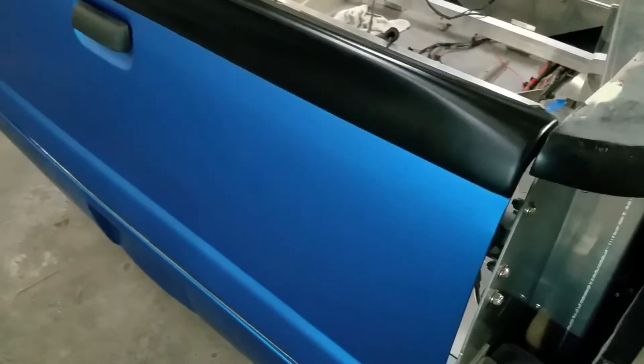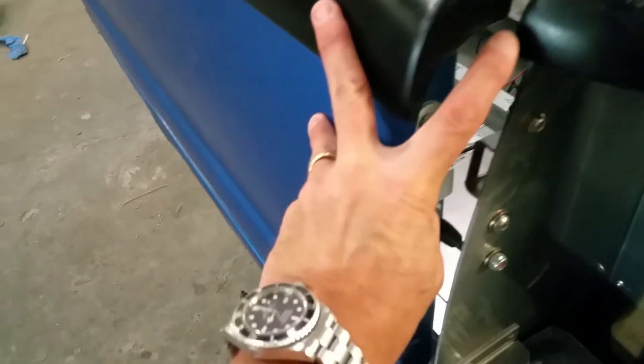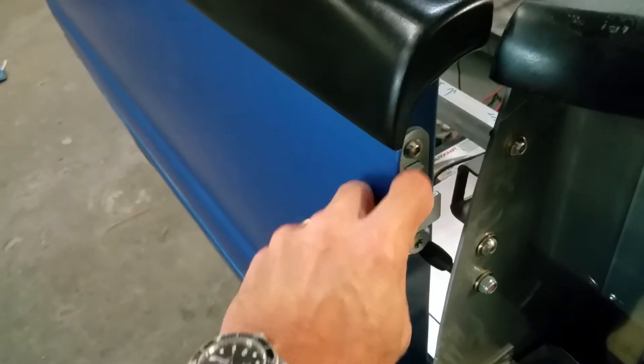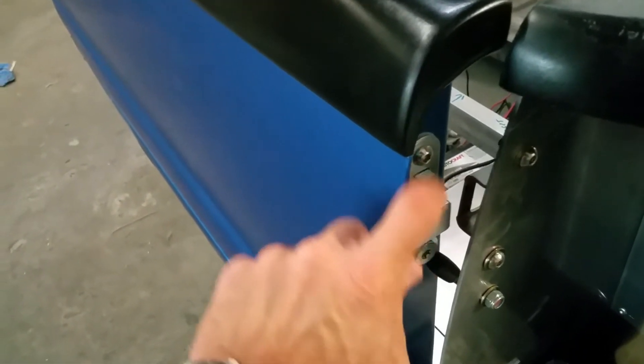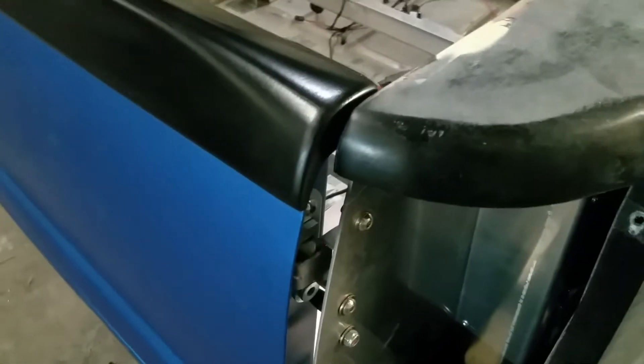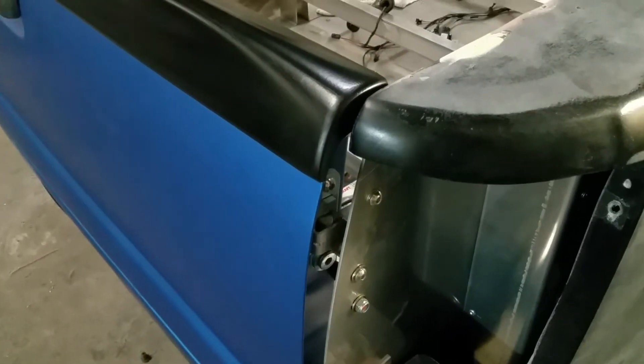I'll give you a quick walk around here of the spoiler. If you look at the side, the steel is down here — right where my finger is. That's the top of the steel tailgate. And about three-quarters of an inch higher is where it mounts up to the fiberglass quarter panel.